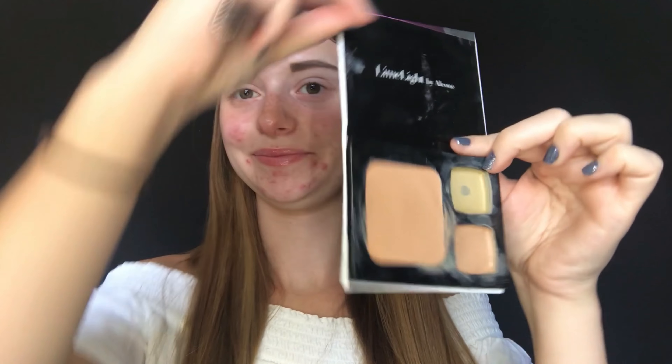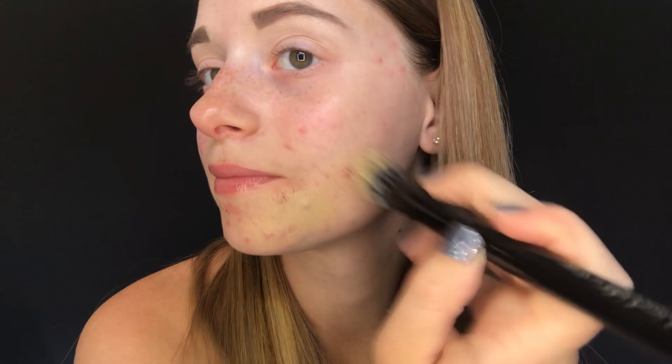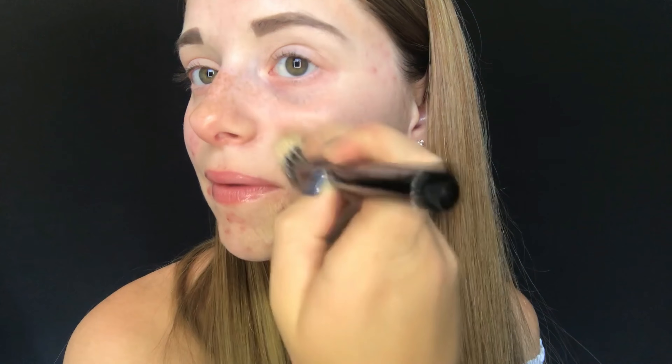Once your primer is set and dry on your skin, I like to take my concealer next. Make sure your concealer is warmed. I take concealer number one — this is a green-tinted concealer so it works as a color corrector for redness. I apply this to any spots of redness that I have. You can use our buffer brush or just your finger to apply it onto your skin to cover any areas of redness. I'm not using this as a full-coverage product right now; I'm just using it to color-correct so that I have a nice neutral canvas to work on when I put my foundation on over top of it.